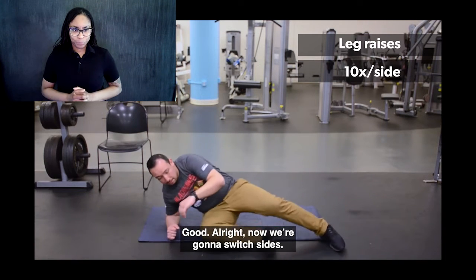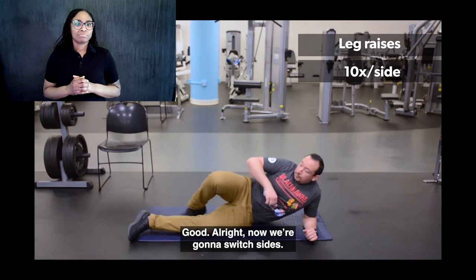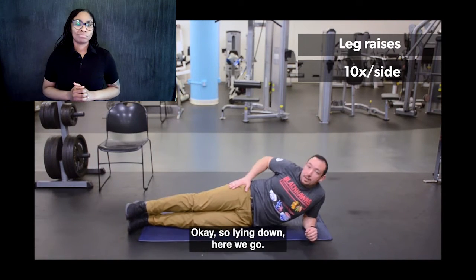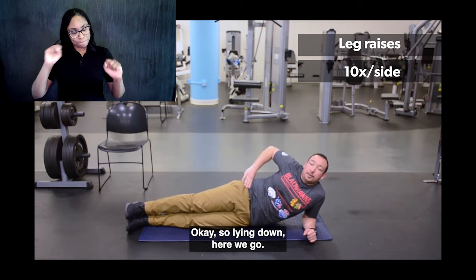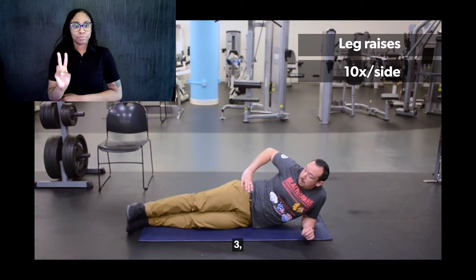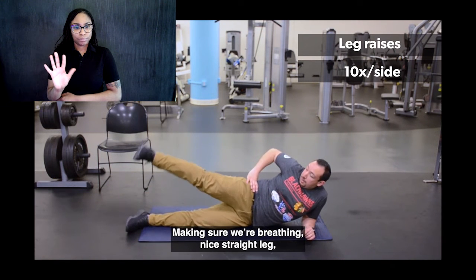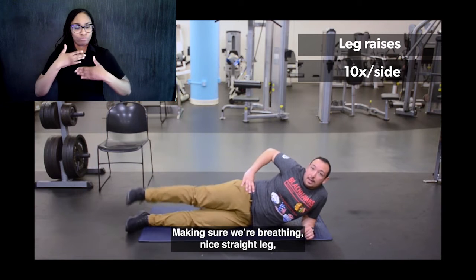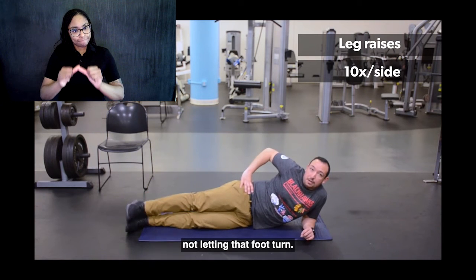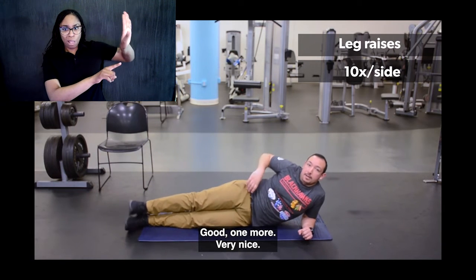Now we're going to switch sides and do the same thing. Lying down, here we go — one, two, three, four, five. Make sure we're breathing, nice straight leg, not letting that foot turn. One more. Very nice.